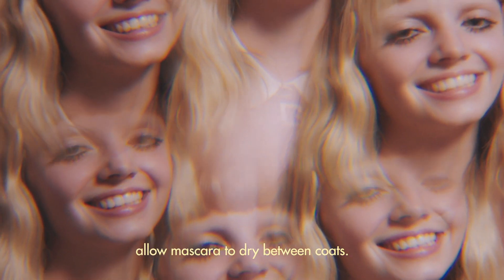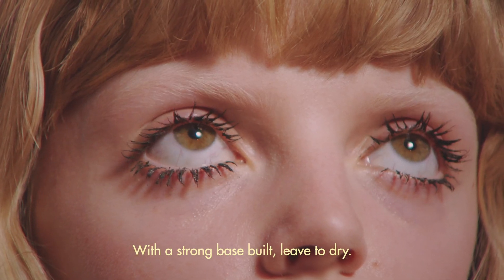For maximum volume, allow mascara to dry between coats. With a strong base build, leave to dry.